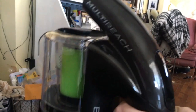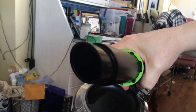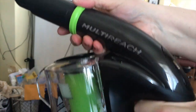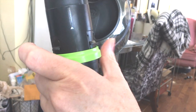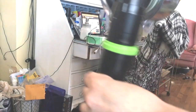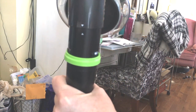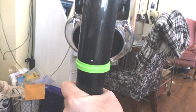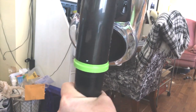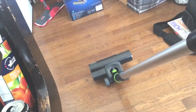I pulled the green ring back and removed that piece — that's the cobweb attachment you can use for getting cobwebs and whatever else. Then you pull the green ring down to release it, and line up the two white notches to attach it to the handle. Click — and now if it has any battery in it we'll be able to check it out, otherwise I'll have to charge it first.